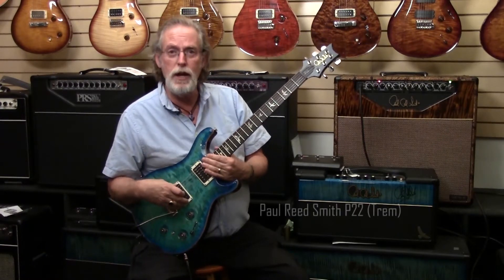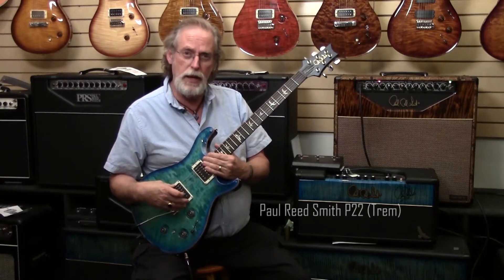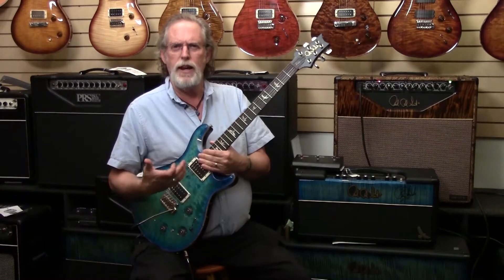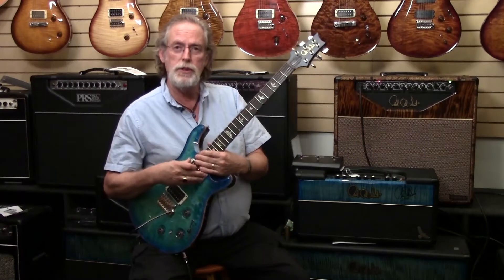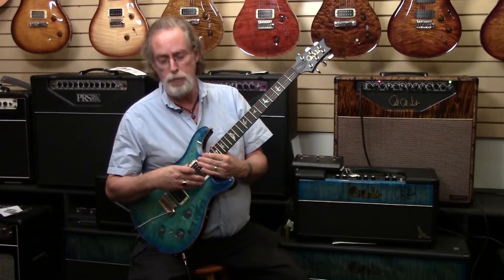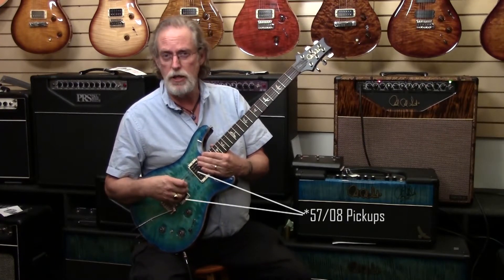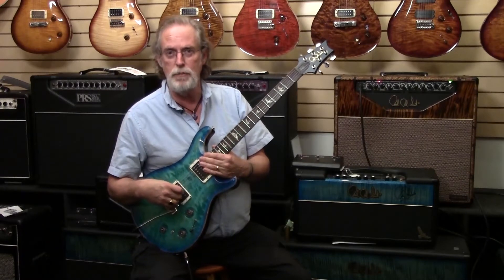This is a Paul Reed Smith. It's a relatively new model for the Paul Reed Smith company — it's the P22. You're going, 'P22, what's that all about?' Well, it's based on their Custom 22. They came up with some newer style pickups — actually, they came up with some new old style pickups. These are called 5807s. They're based on Ted McCarty's work with the original humbuckers from the 50s. Yeah, that'll ring some bells.